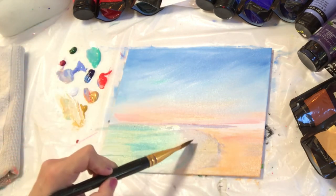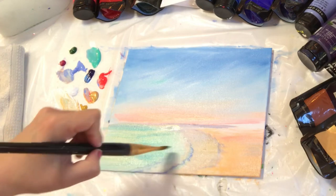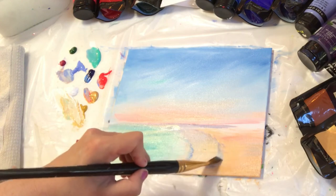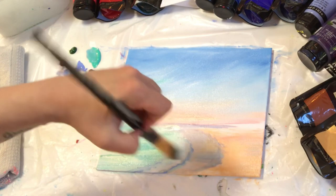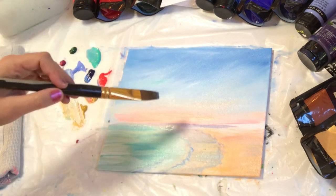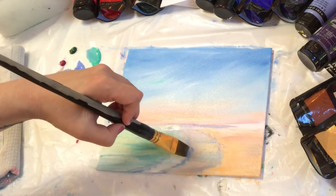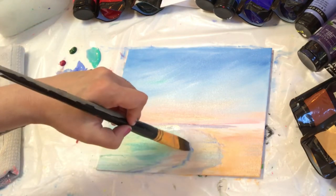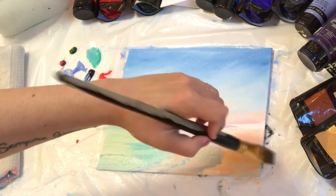I'm picking up more of my light blue violet and adding it in the water for shadows — both for the lines of the waves coming up as well as maybe some rocks that are under the water.